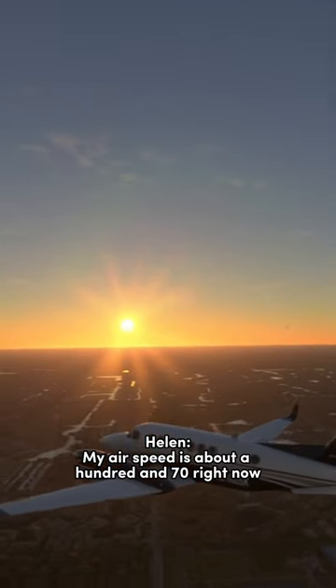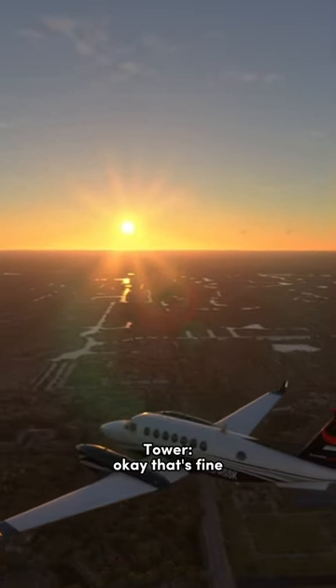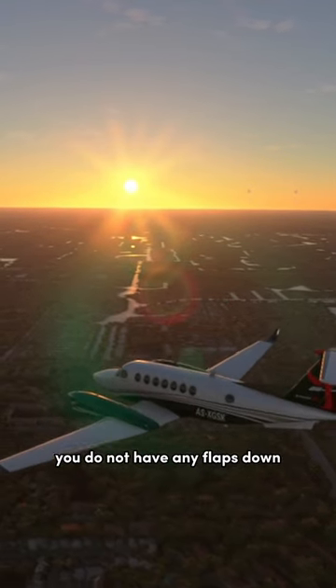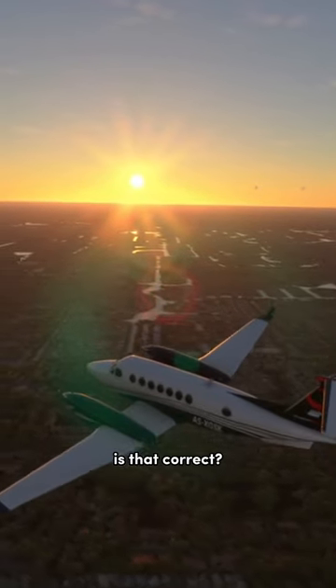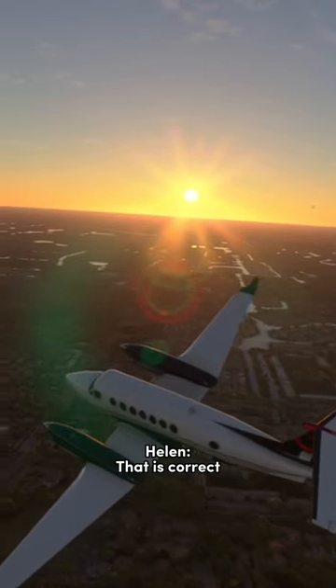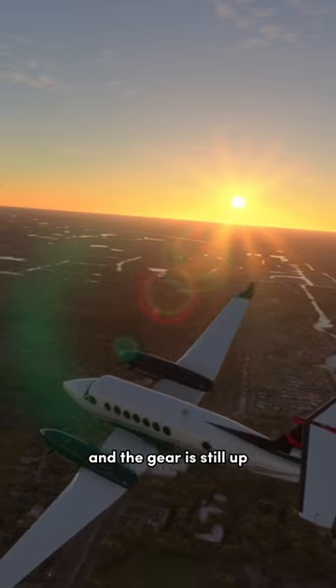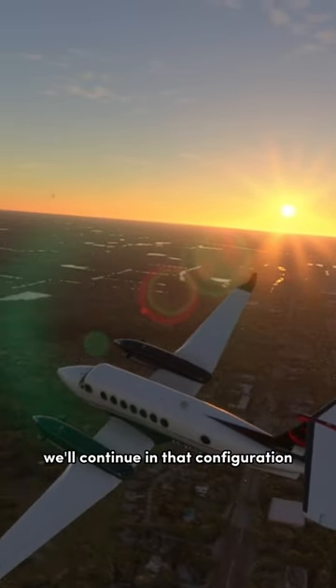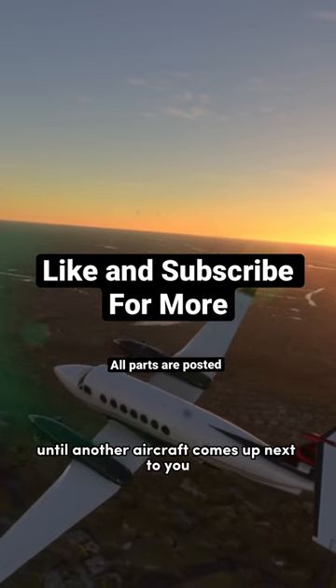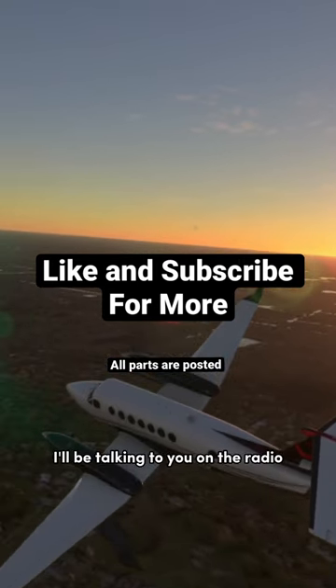My airspeed is about 170 right now. Okay, that's fine. That's good protection for the configuration of the airplane. You do not have any flaps down, is that correct? That is correct. And the gear is still up. Very good. We'll continue in that configuration until another aircraft comes up next to you. It'll be a blue and white aircraft. I'll be talking to you on the radio.